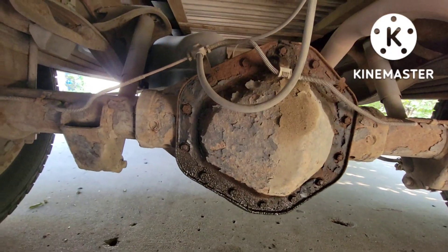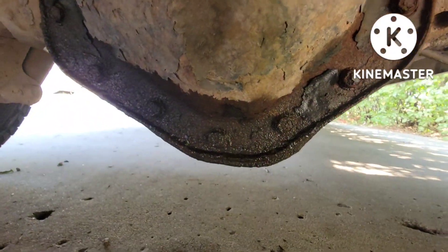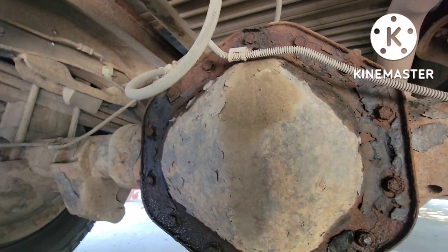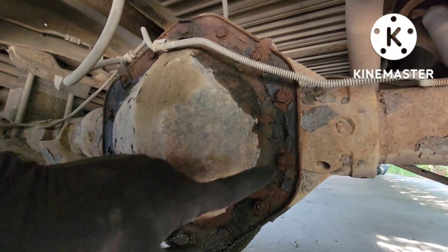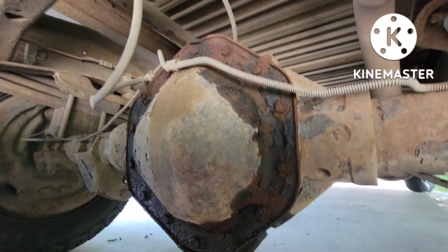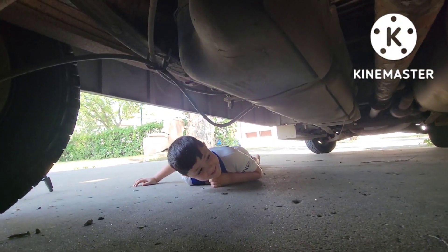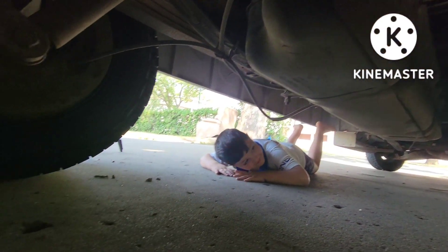Alright, so we're back down here. Here's the rear diff — you get a good view of that. So I sprayed some penetrating fluid already on those bolts so they're easy to come off. We're gonna crack them open and then after that we'll zip them off. But first, before you crack them open... Hey Omar, what are you doing? I'm looking at it. You're gonna look under the truck? Yeah. Be careful, okay? Yeah. Okay.